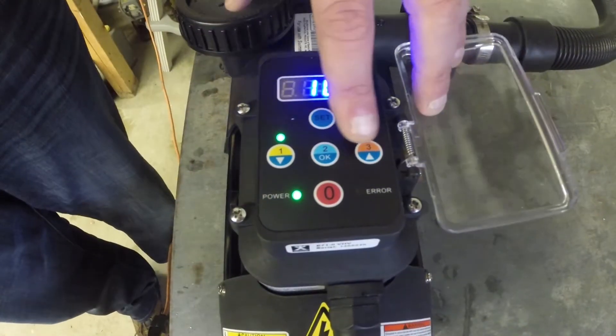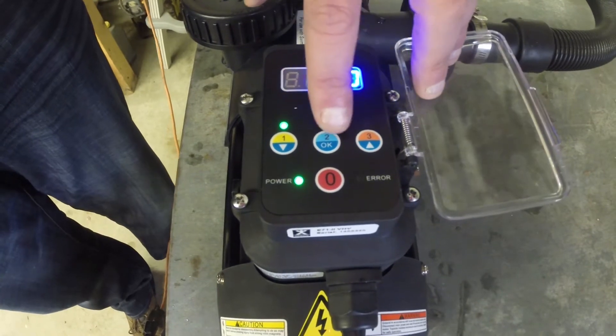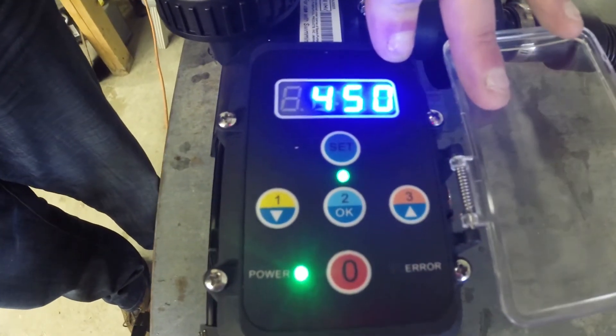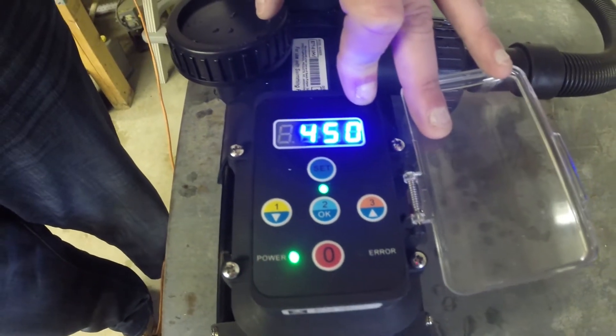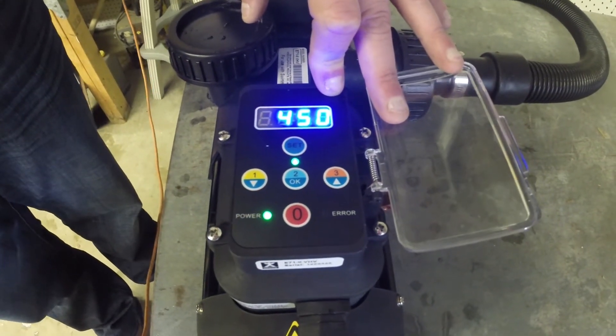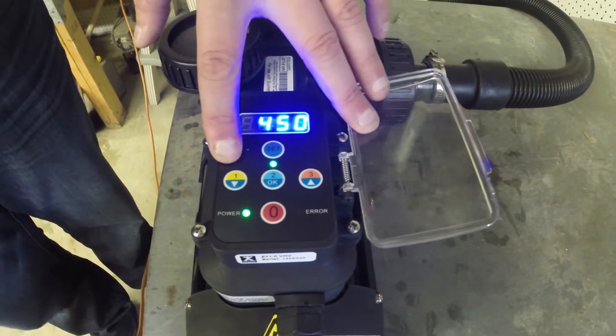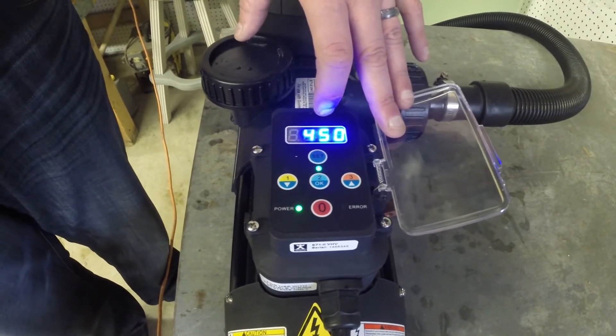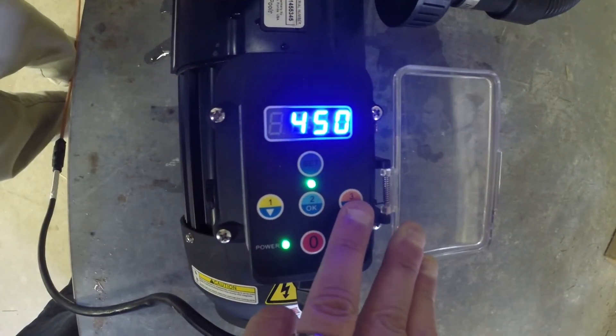Factory preset number two bumps up to 450 watts and 2600 RPMs. This is perfect for when you're doing your weekly chlorine maintenance, adding balancing chemicals, or when people are using the pool. This preset runs for a 24-hour cycle and then reverts back to factory preset number one.